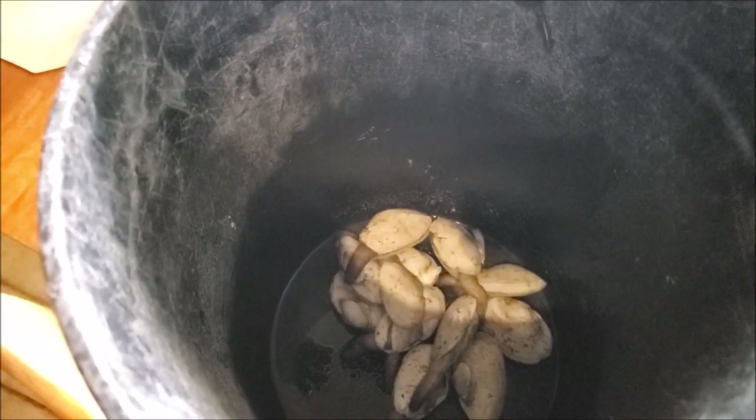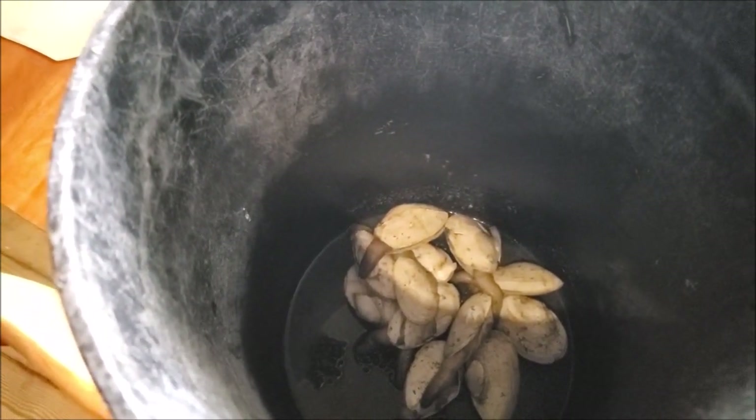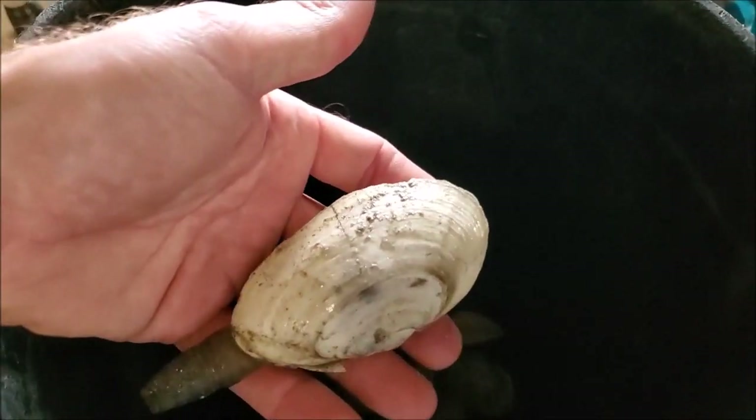I baited with razors and got a half basket, and there were a freaking dozen mando clams or white clams — soft shell clams — in with the razors, and they're all really big, so I'm going to eat them.